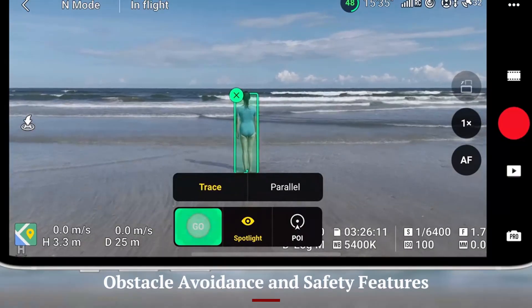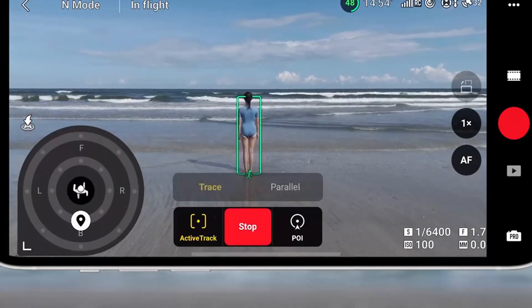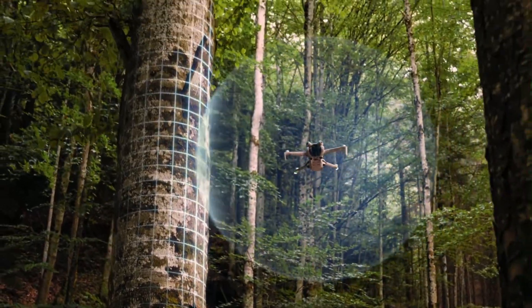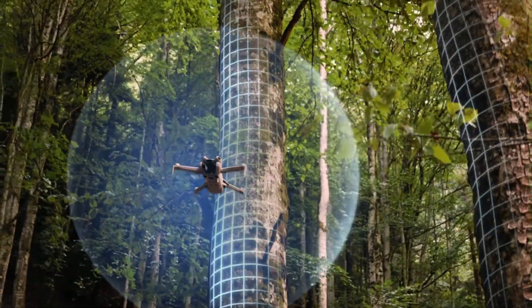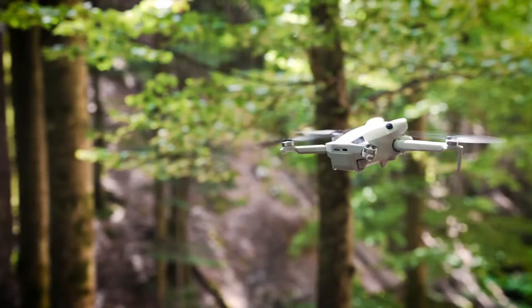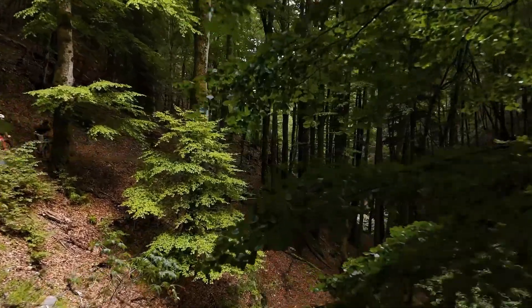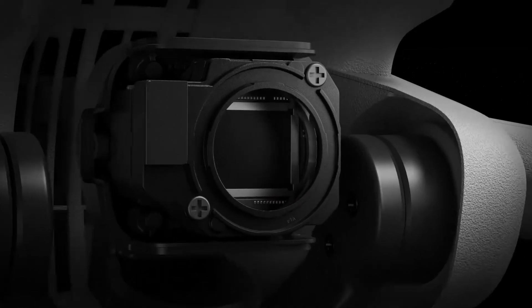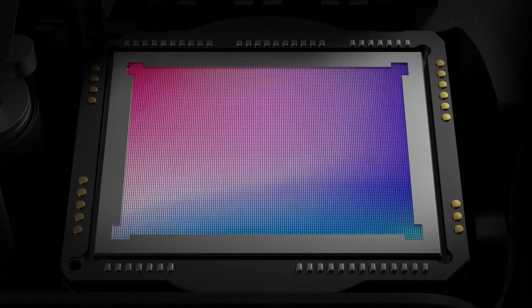Obstacle Avoidance and Safety — DJI Mini 5 Pro: With full omnidirectional obstacle avoidance sensors, the Mini 5 Pro is one of the safest mini drones to fly yet. It includes sensors on all sides, including top and rear, and supports advanced obstacle recognition. This allows more confident flying in tight areas or during complex tracking shots. Safety modes like APAS 5.0 help the drone navigate automatically around obstacles during filming.